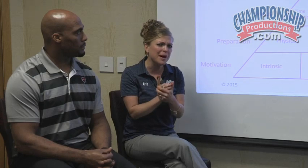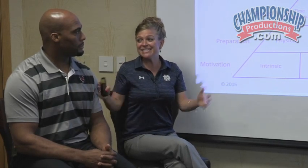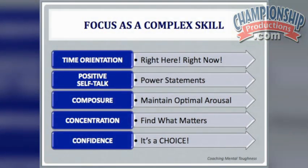How do we actually go about teaching that? Because this is how we most often teach it — 'Focus, Pat, I need you to focus!' But how do we really break that down? That's what we want to walk you through today: looking at focus as a complex skill.